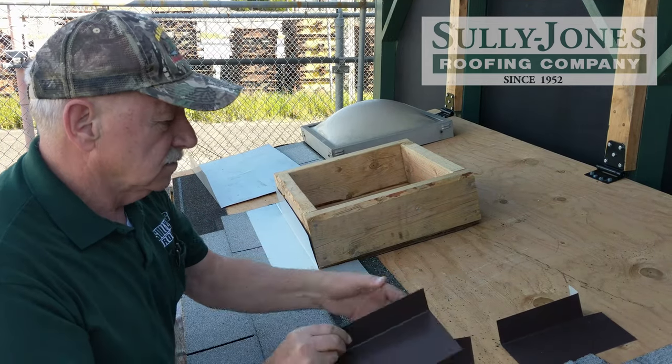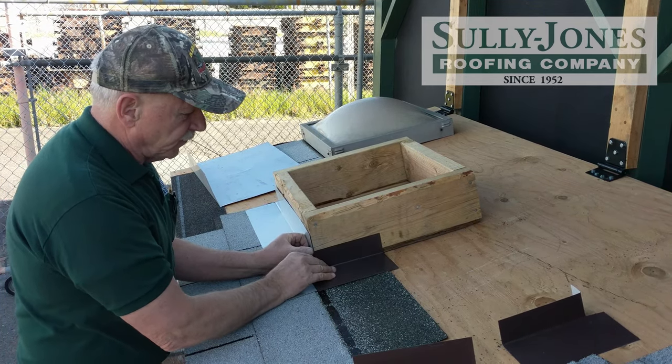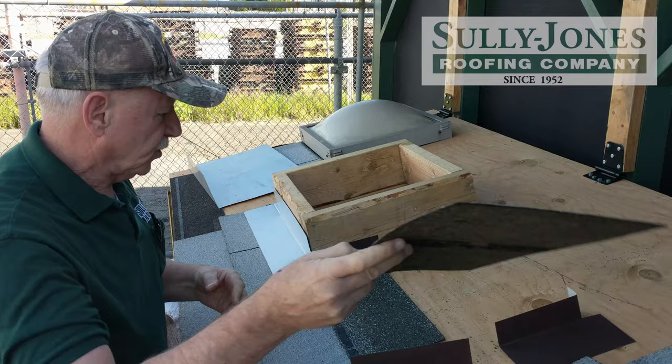Then you will take a tin shingle and cut it at an angle — that'll be your first tin shingle. The angle will start here and come out.